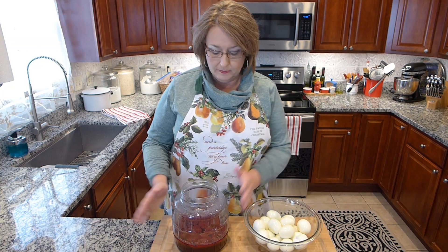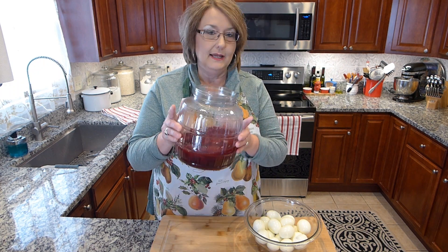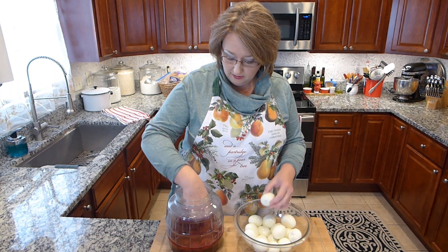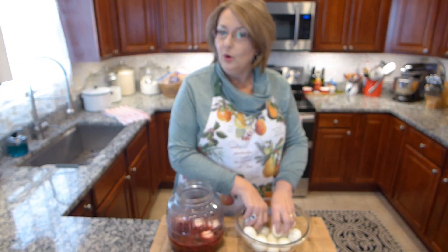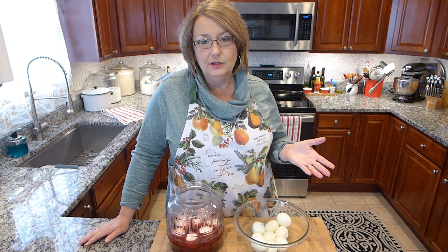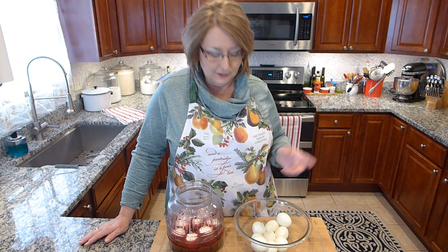Okay, our pickled beet juice boiled for the 10 minutes. I put the juice in my glass container, the eggs finished, I peeled those, and I let those cool. So I'm just going to drop my eggs into the juice. The aroma of the cloves, the cinnamon, the allspice, and the vinegar is wonderful. We've always had pickled eggs for Easter — Sadie's barking at the neighborhood dog, so if you hear Sadie barking, it's all good.